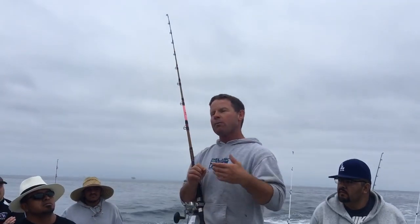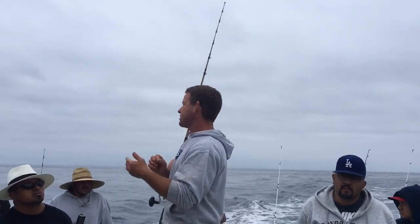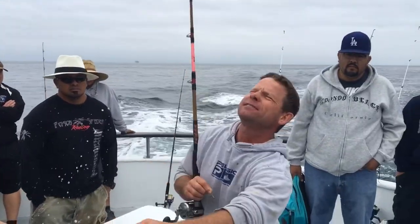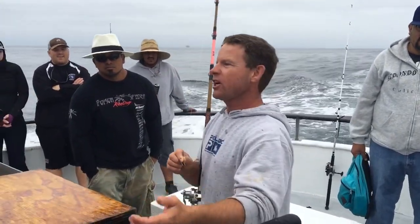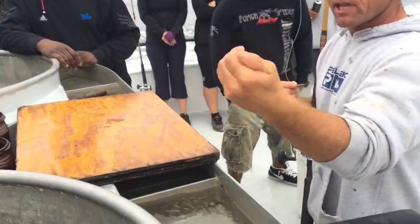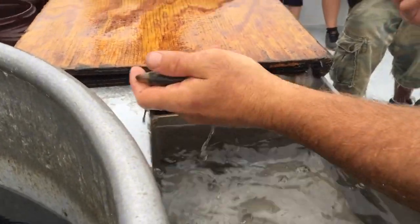Bait selection is the key to catching fish. I don't care how much money you spent on a rod — if you don't pick a bait that's going to swim, you're not going to catch a fish. What you're looking for is the hardest bait to catch in the well. When grabbing bait, cup your hand from below and lift up. Be nice and gentle — don't squeeze them.